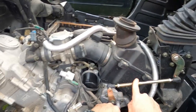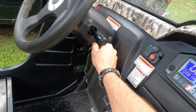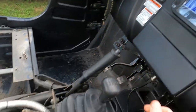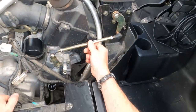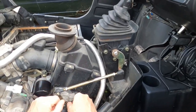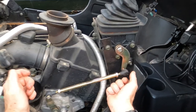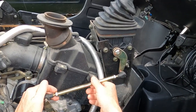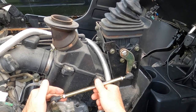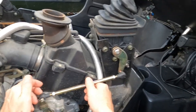Right here is the shift linkage. You can go ahead and turn the key off. The shift linkage is like a turnbuckle, and you have your locking nuts right here. It just needs adjusted so that it will smoothly go into gear and not hang up on you, not bind up on you.